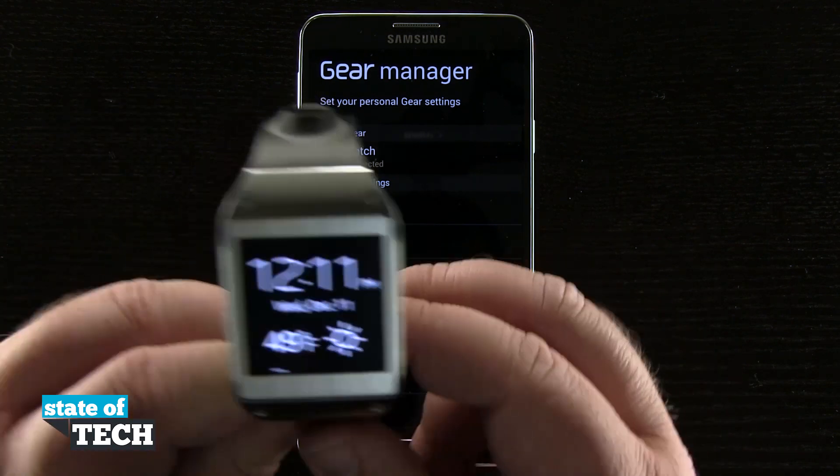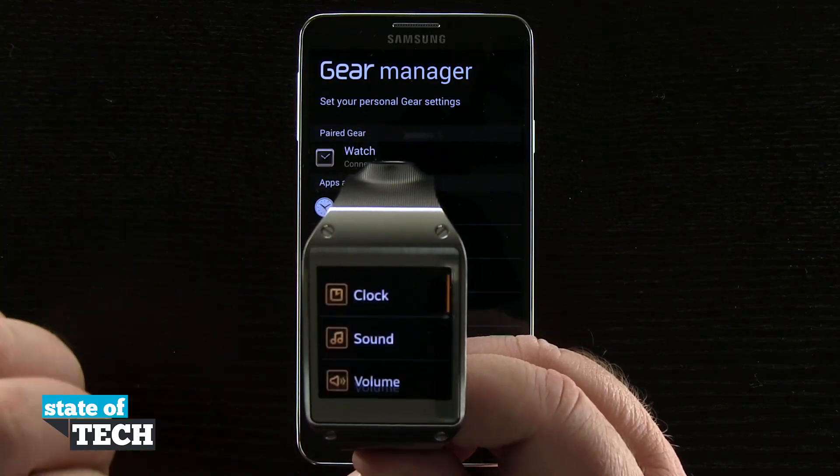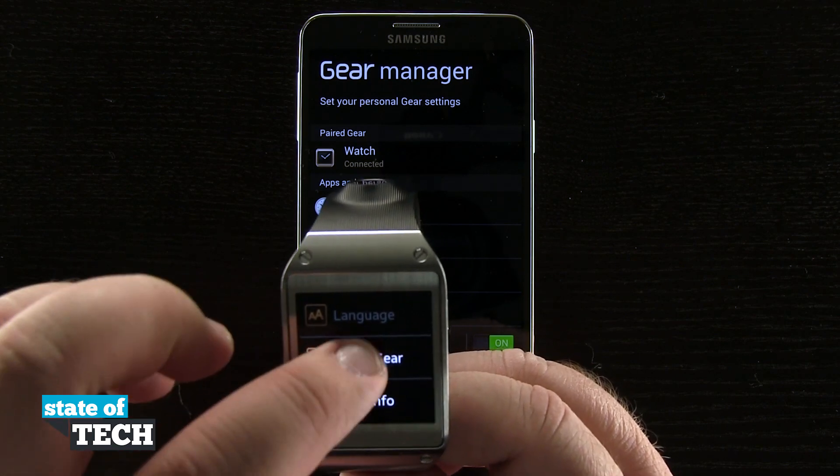We're going to pick up our watch and then scroll over to our settings tab, tap on the settings, come all the way down to the bottom, and you'll see we can tap reset gear.